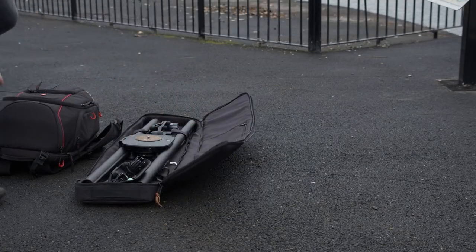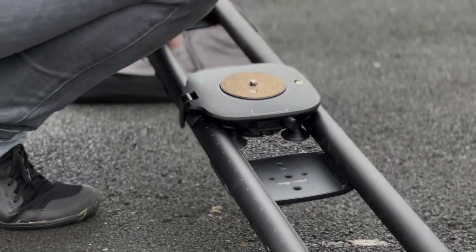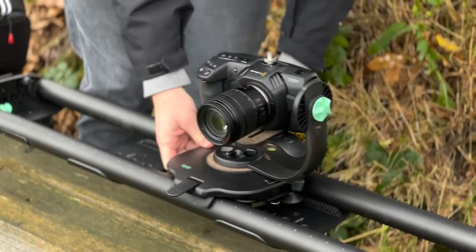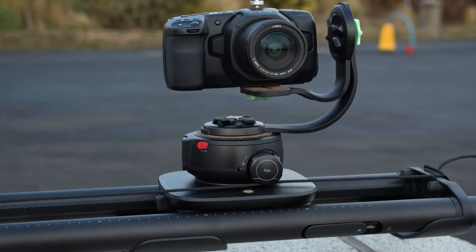Hi there, this is Karl at ScanProVideo and in this series of videos we're going to demonstrate using different Syrp products together from start to finish. We've already covered setting up the Magic Carpet Pro and in this video we'll demonstrate how to set up the Genie 2 Linear.